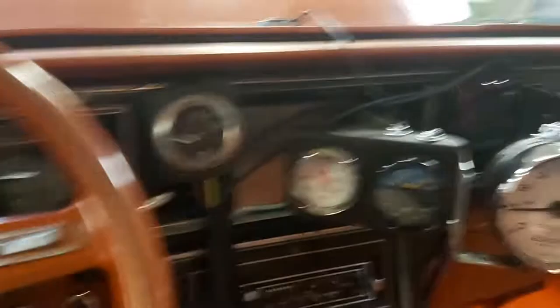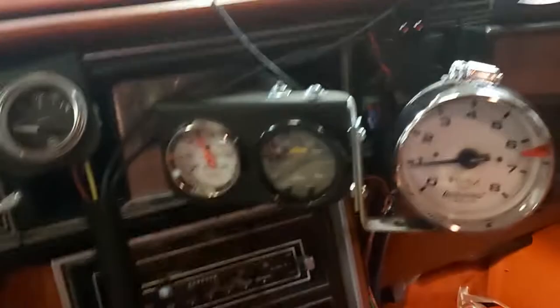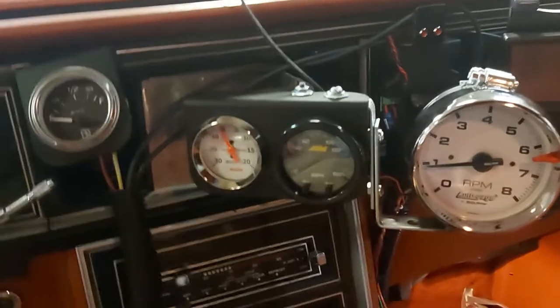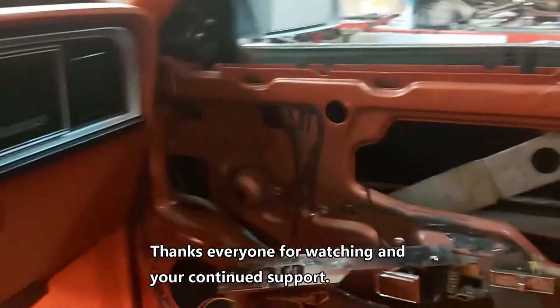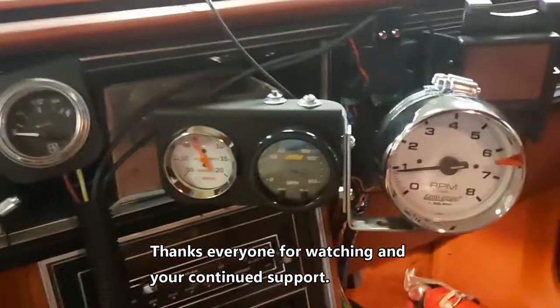Door is closed. I didn't want to run it too long, but anyways, it's about one or two o'clock in the morning right now — just finished Ubering. So I'm gonna put this door together and yeah, job for the day. Thanks for watching.